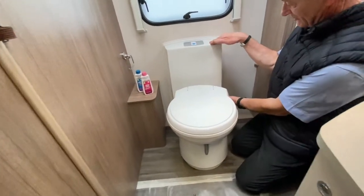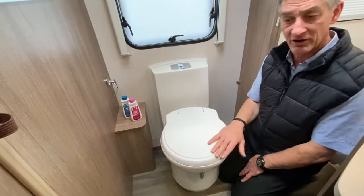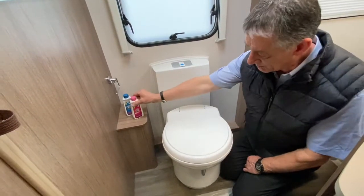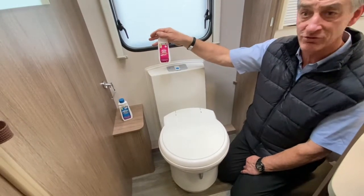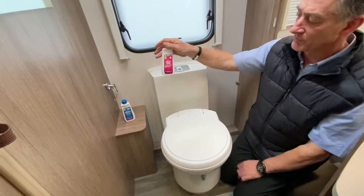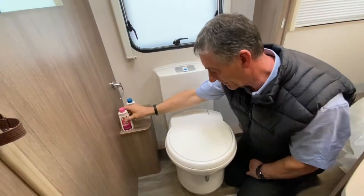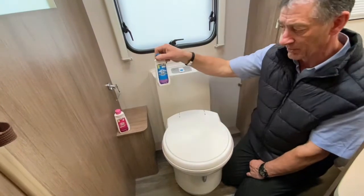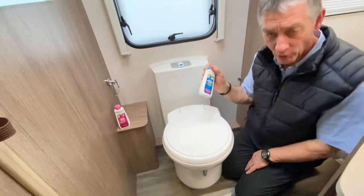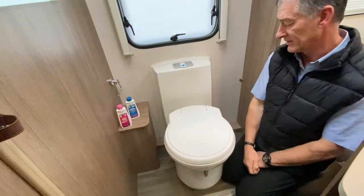We've got two tanks. This tank here contains fresh water, which you fill up externally from outside of the vehicle. You would put fresh water and some pink chemical into it, such as Aqua Rinse. It's normally pink chemical that you put into the flush tank, and you put the blue chemical into the holding tank to break down any ablutions that may be generated.